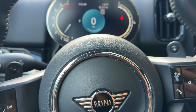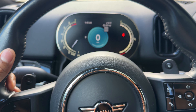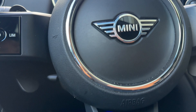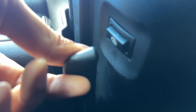So I'm sitting behind the steering wheel of the Mini Countryman right here. In order to adjust the steering wheel, what you're going to have to do is go underneath the steering wheel, and you'll see that there is a lever. You see this lever right here?